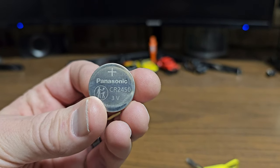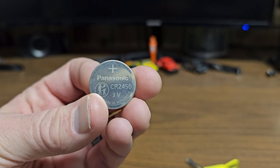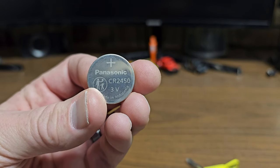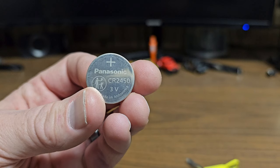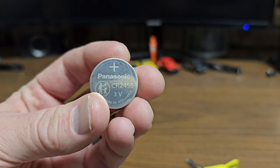Hey everybody, this is Brett, and today I'm going to show you how to replace your battery in your 2018 to 2024 Jeep Wranglers and Jeep Gladiators. You're just going to need one of these — a CR2450 by Panasonic — and let's get right to the video.